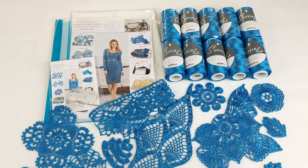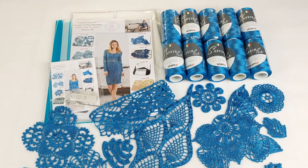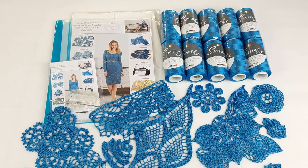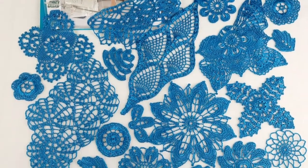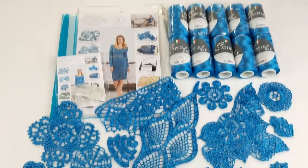Hello my friends, today I am sending this beautiful kit — it's a VIP package for dress Beverly. I am sending this package to my new student from Mexico, Hortensia. You can see how many beautiful elements we have here. I prepared all samples using the original color that I am sending to my new student.